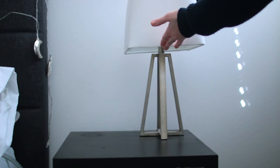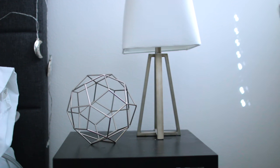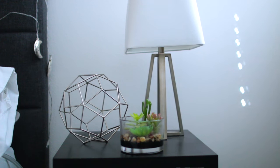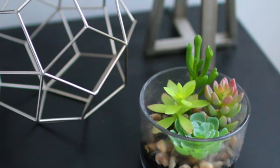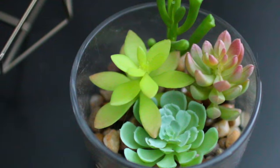On the other side of my bed I use the exact same idea, except this time I'm using a lamp, this cool little sphere I got from Target, and then another little plant. It's the exact same idea — something big, medium, and small — and it really helps to balance out the table and gives you an idea of how you should decorate it and what things to look for when you go to the store.